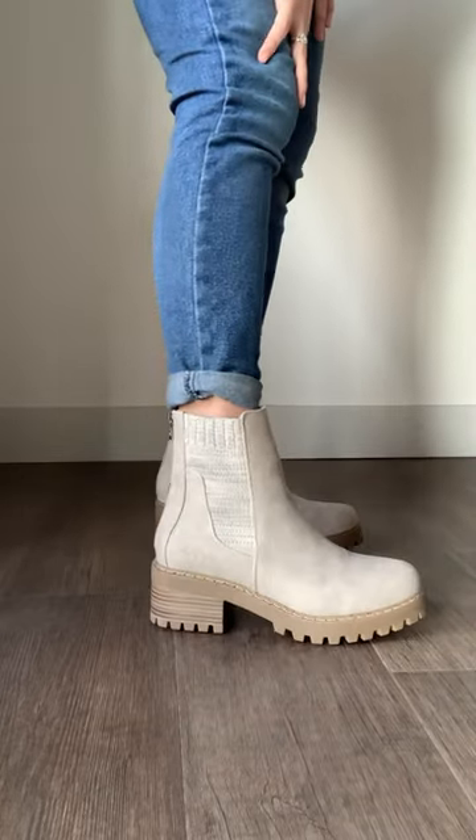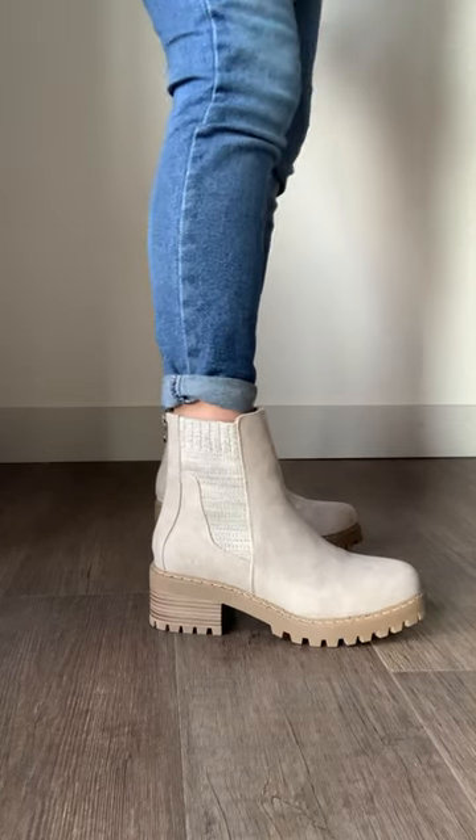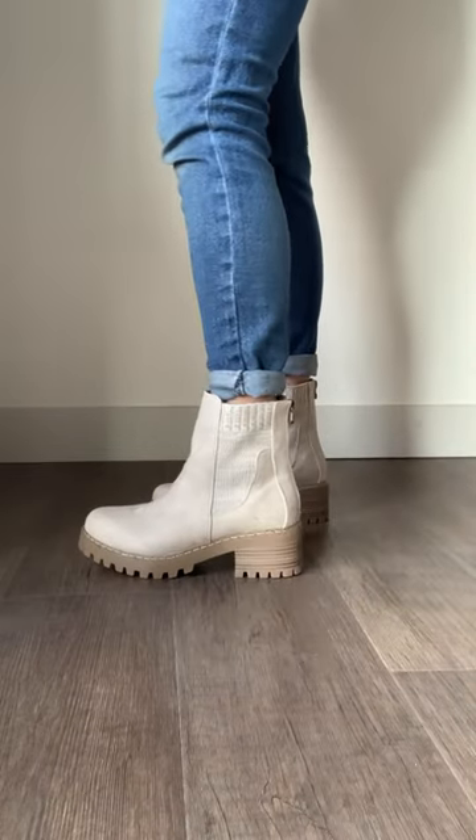They are just so comfortable. The heel height is just perfect — they're not too tall, they give you a little bit of arch support, and they have really good traction on the bottom too.